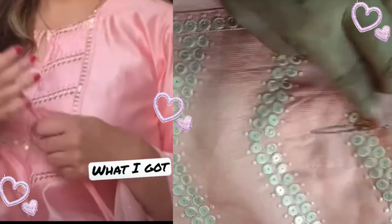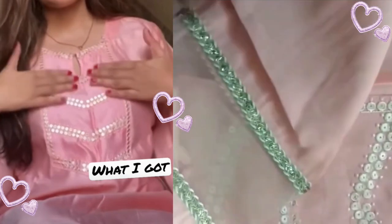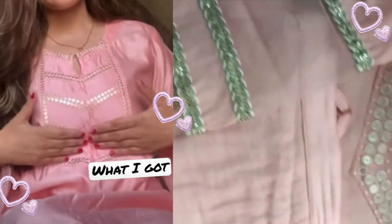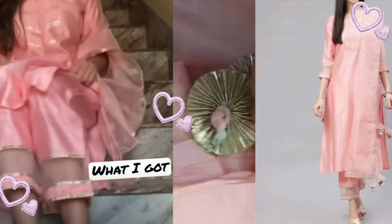You will get lace work on the front — it is an embroidered lace. You will also get lace detailing, and you can see many tassels. There is intricate detailing throughout.